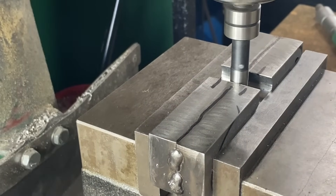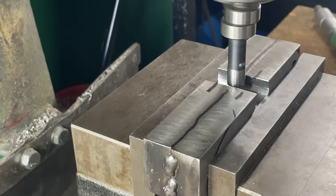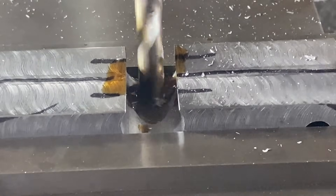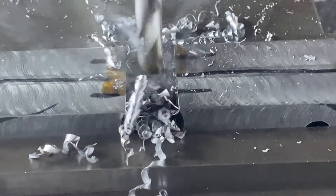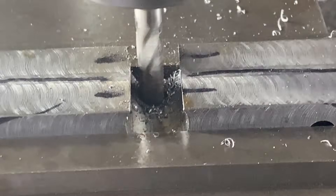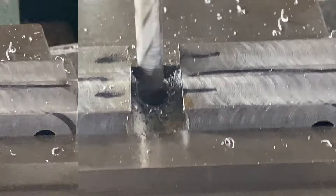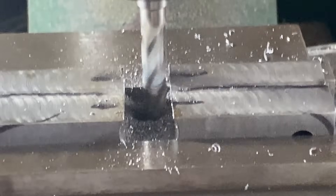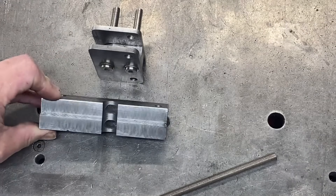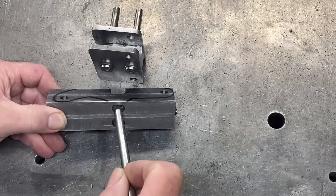Now I need to cut some slots in these two fingers or arms. I'm using the center finder to find the middle. I've already cut down with an end mill to make it nice and flat, and I'm using a drill bit to drill all the way through here. Then I inch my way left and right with an end mill, which eventually cuts the slot. Those slots came out pretty good, and the stainless steel bar will just fit in there like that.